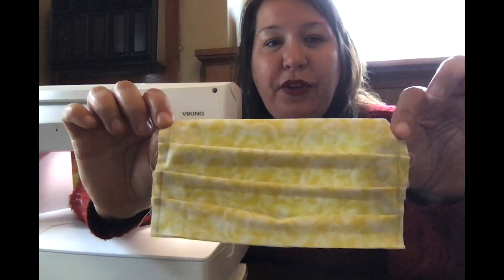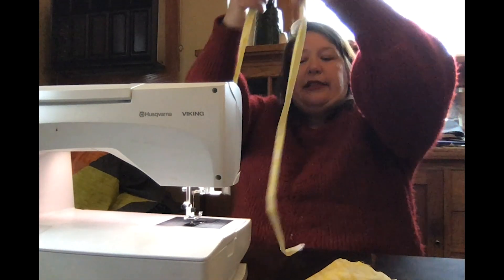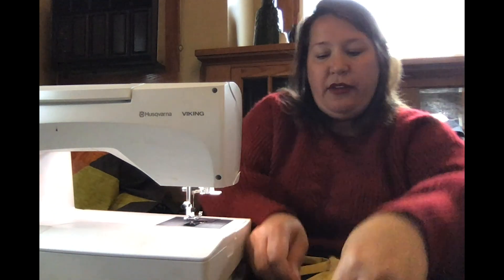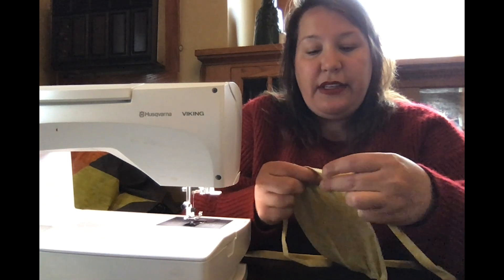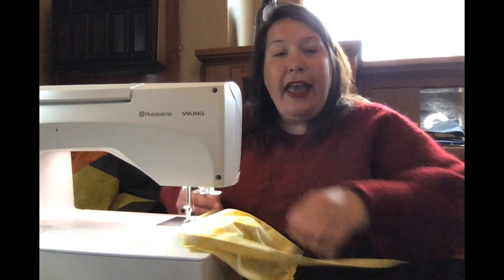You're nearly there! Now you're gonna take your beautiful bias tape that you made, bring the ends together so you can find your middle, setting the middle into the center of one of these short sides. Then you're gonna sew out to each end to seal the entire bias tape.